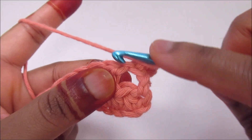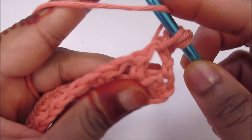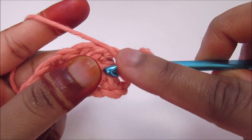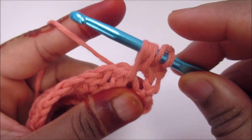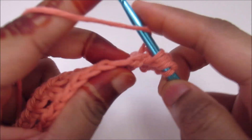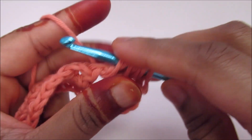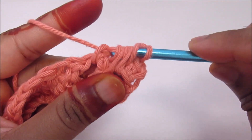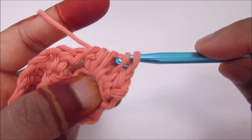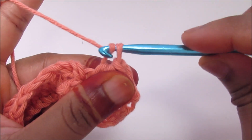Yarn over, go into the first one and pull up a loop — you're going to have three loops. Yarn over and go down below into the skipped stitch and pull up a loop, so now I have five loops. Yarn over and go into the next chain 1 space and pull up a loop — total seven loops. Now go through all seven and you have your first feather. Chain 1.